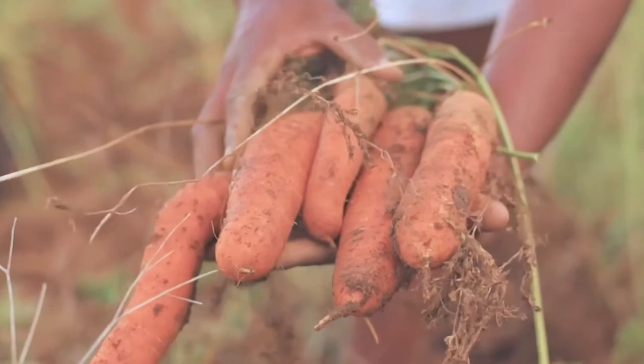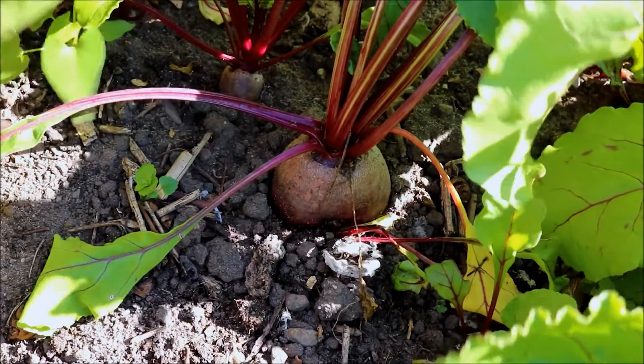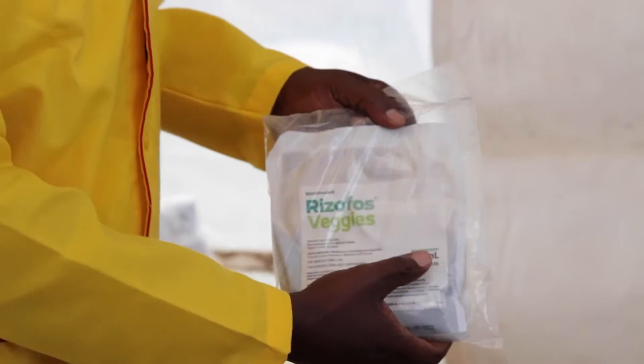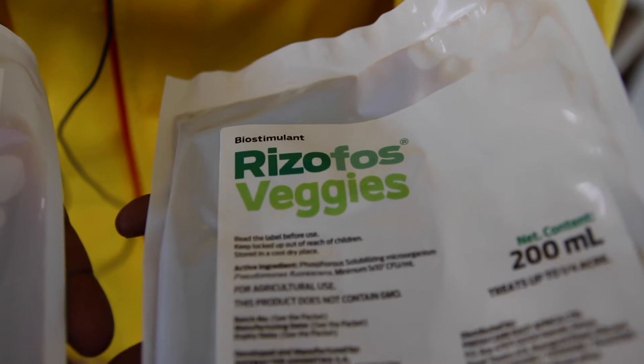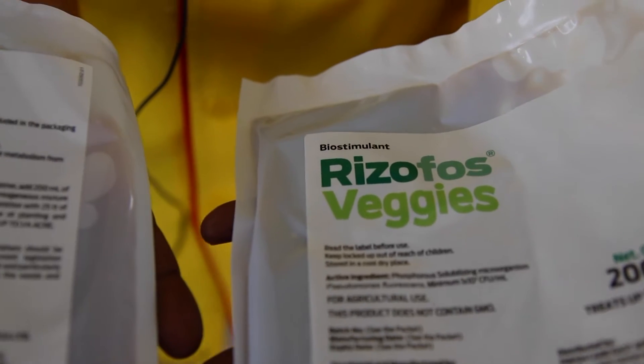Rhizophos can also be used in cabbages, in carrots, in beetroots, and other crops. Rhizophos comes in two components: there is the Rhizophos Veggies, which contains the active bacteria, and there is Premax, which is a liquid formulation that helps to stimulate the Rhizophos bacteria.